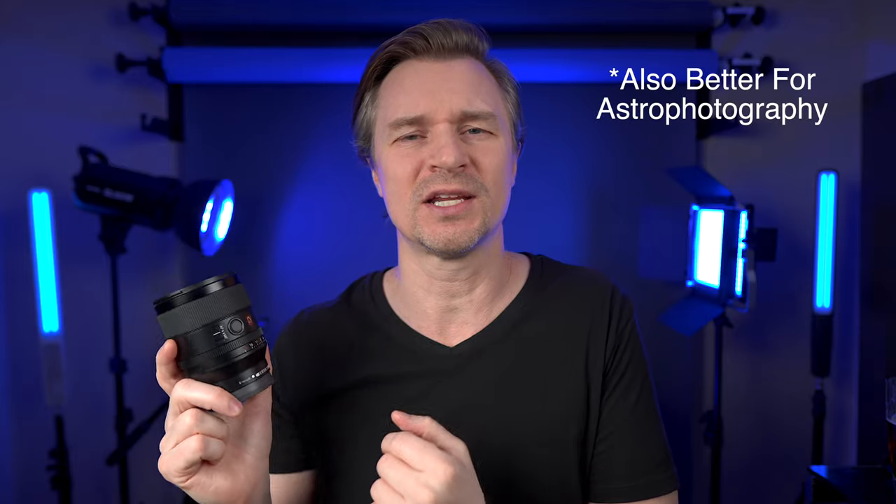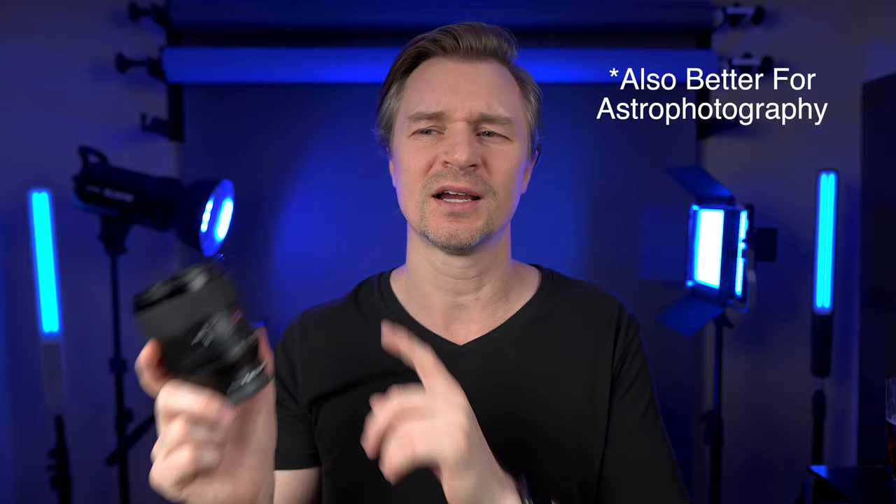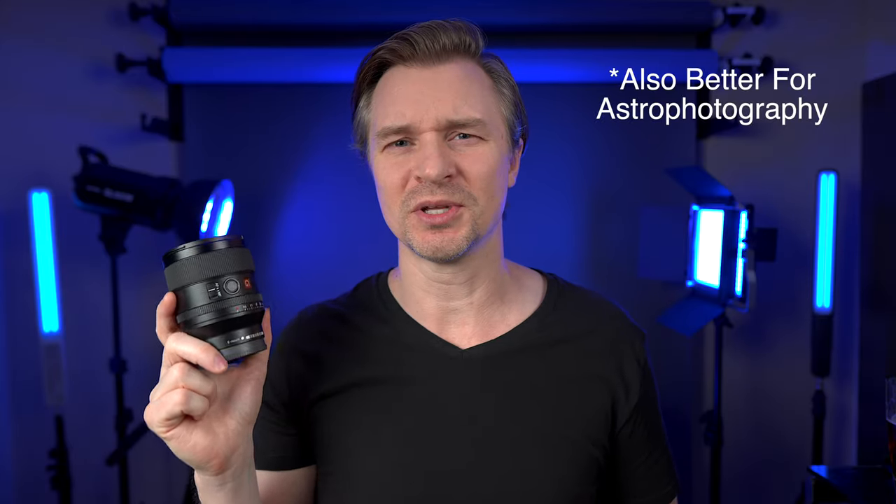But let's talk about why you might want to choose the 35mm G Master. Number one, the f1.4 — it's going to give you a blurrier background if that's what you're looking for. But more importantly, I think it's going to give you two-thirds of a stop of light, so that when you're in low light conditions, when it's getting extremely dark, this lens is going to do you better.